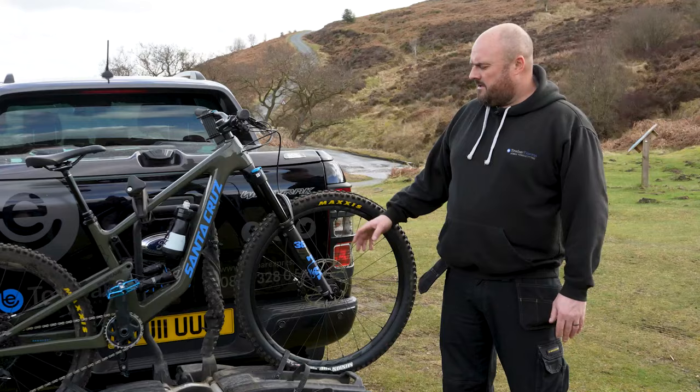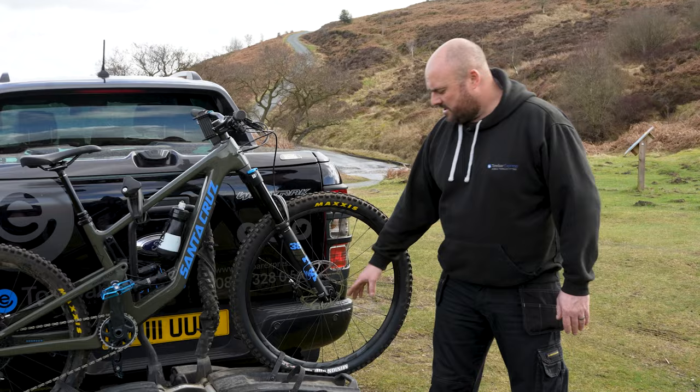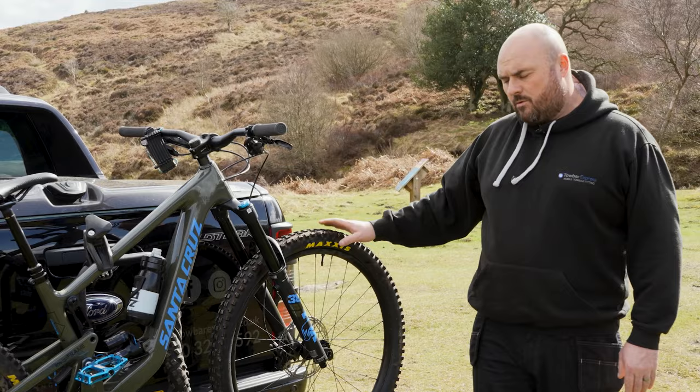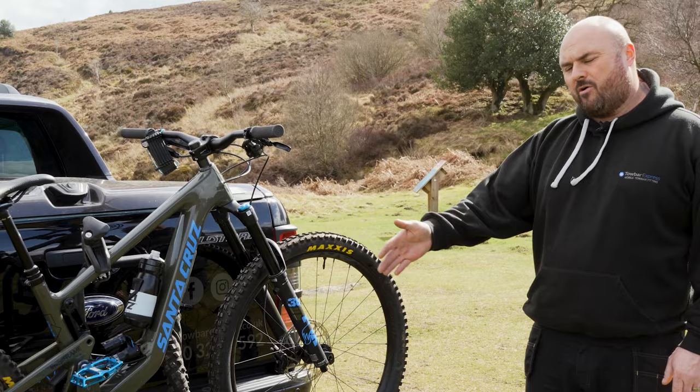There's an abundance of accessories you can get with the Tula cycle carriers, such as the fat wheel straps. They do a ladies bike frame adapter and also an accessory wheel for the bottom, which makes it easier for manoeuvring around. There's also a loading ramp available, making it easy to put your bike on and also take it off.